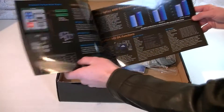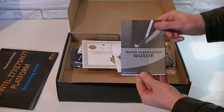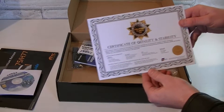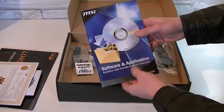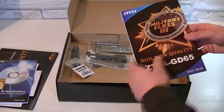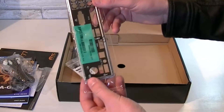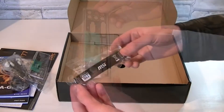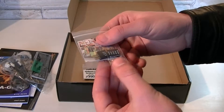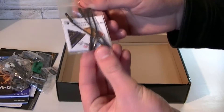Inside the box you get an overclocking guide from MSI showing you the basics. Next you get the quick installation guide, drivers and utilities, and a certificate of quality and stability which is very nice. Then you also get the software and application user guide and of course the manual for this board. You get four SATA 6 gigabit per second cables, the nice black and grey IO shield, the black SLI bridge, two headers — one for the front panel connections and the other for USB — and lastly black voltage cables.